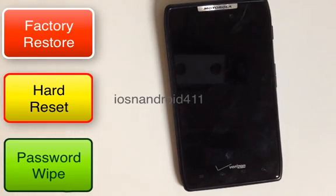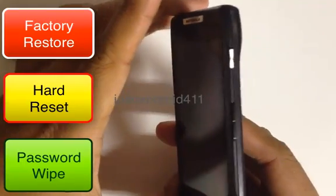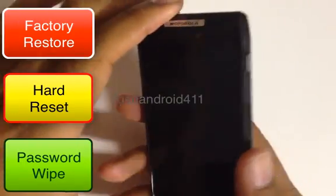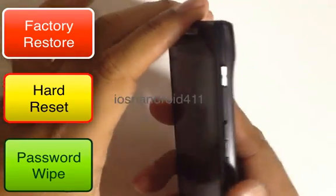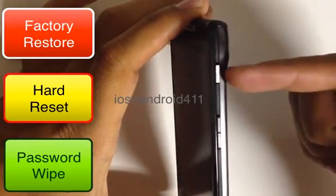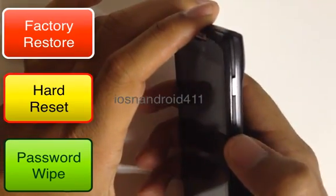Here's where you want to pay attention, because if you do this right everything will go smoothly, otherwise you'd have to start all over again. There are two buttons we want to use: the power button and the volume button. Press and hold down the volume up and down key.